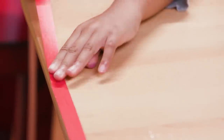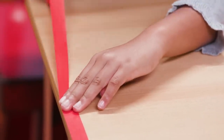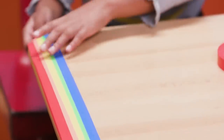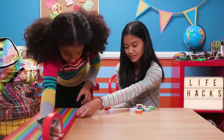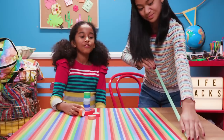Start at one side and place a stripe of red washi tape along the edge. Now overlap the red stripe a little bit with an orange stripe. Keep going with all the colors of the rainbow, each time overlapping the previous one. You can change how much you overlap to make the stripes different sizes.